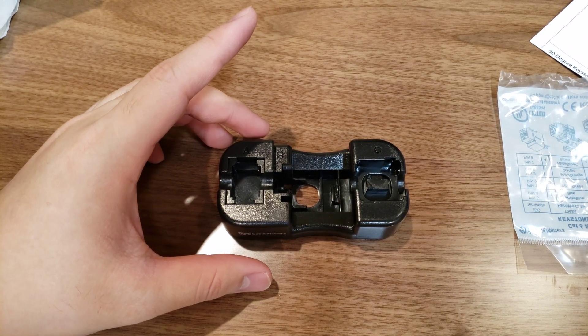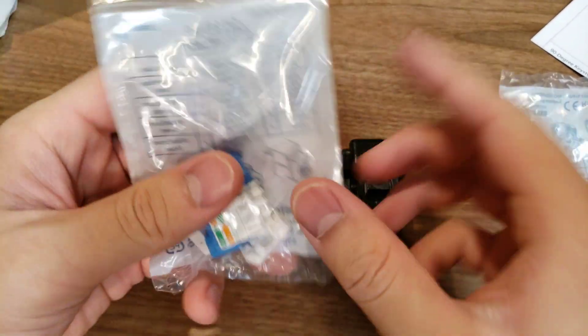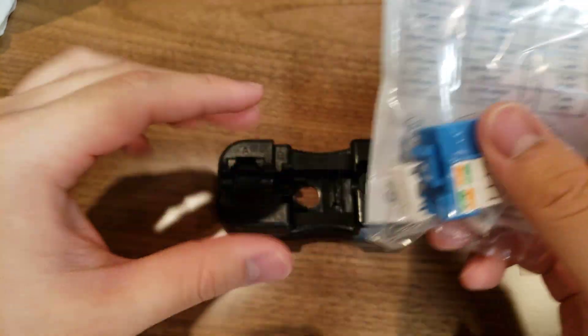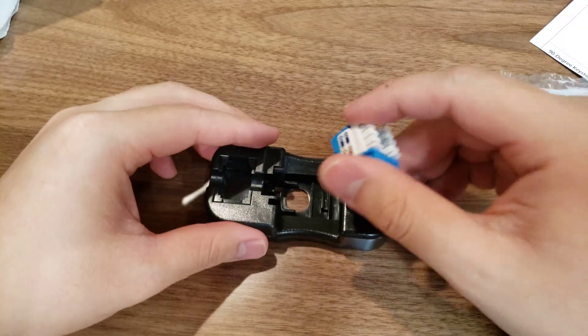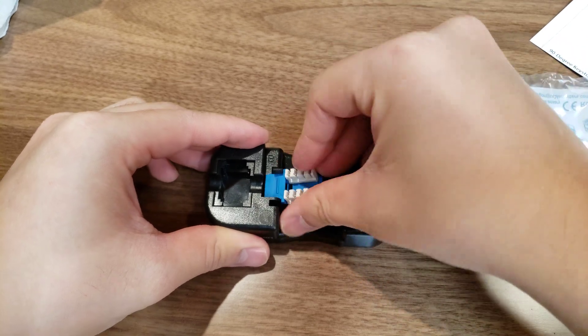Alright, I only have five minutes of recording time, so I'm going to do this thing with the wire, connect it and such. Let's just get started. Here's this thing — I'm gonna put it into this holder thing.